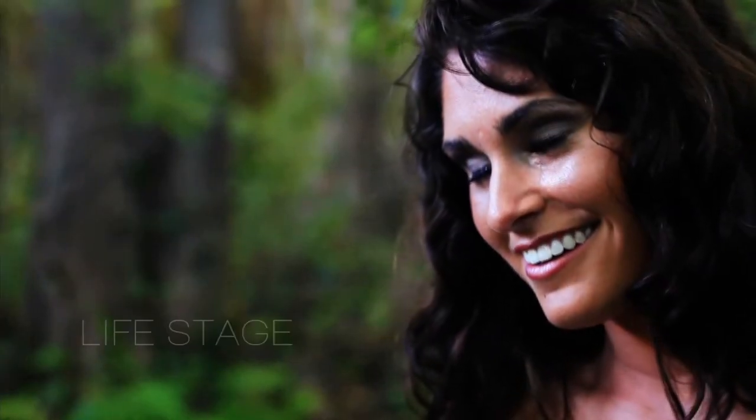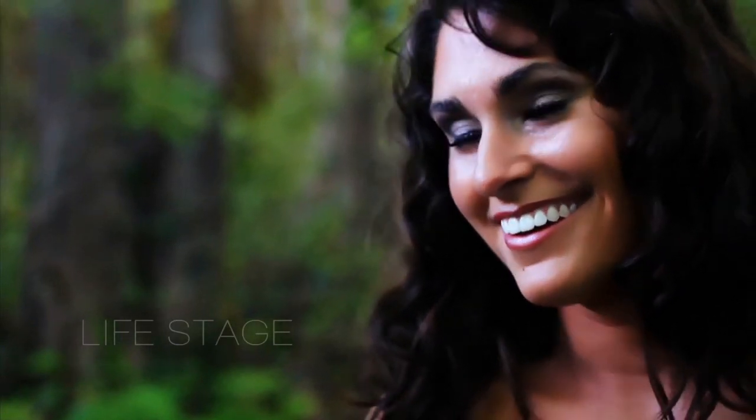Now here's how the shot looked before. And here it is with Skin Touch Up applied. I think we've really enhanced her natural beauty in this shot.